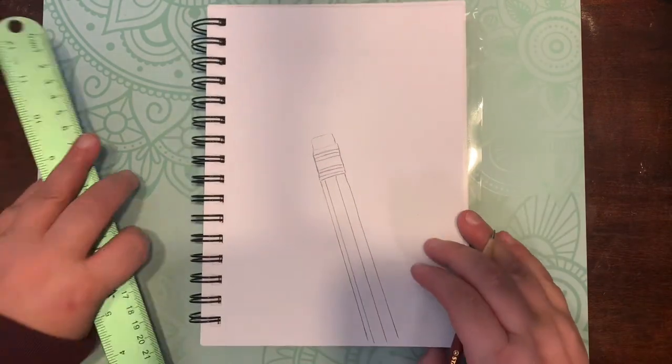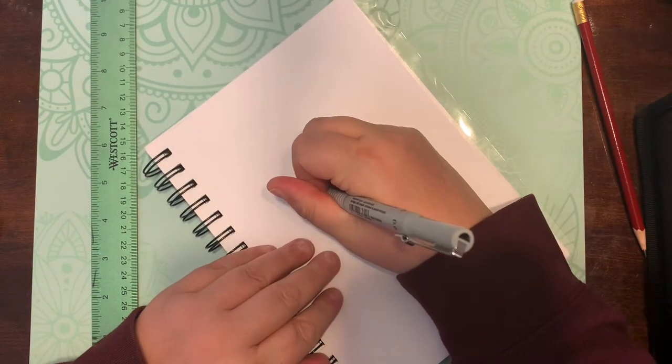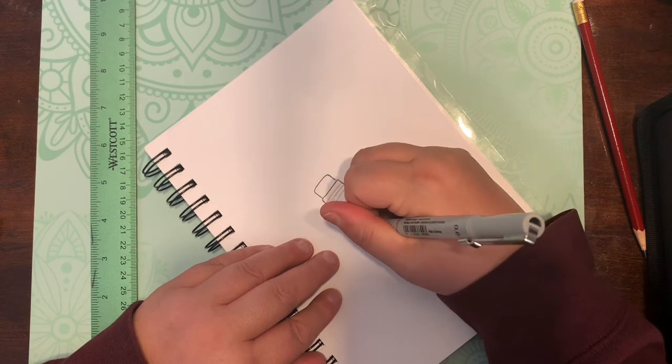Just in case you're looking for those, I know Michaels has a sale going on now where it's buy one get one half off.